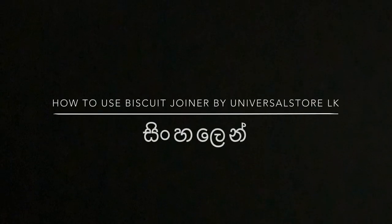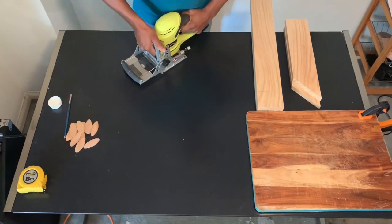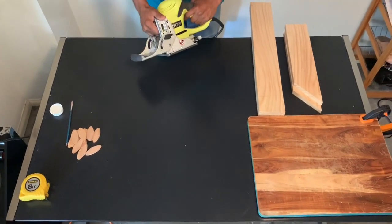How to make a biscuit joint. I'll explain how to make a biscuit joint.